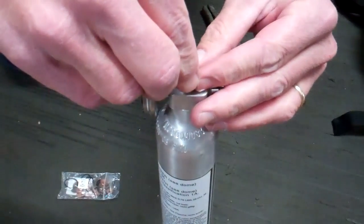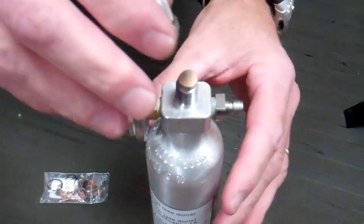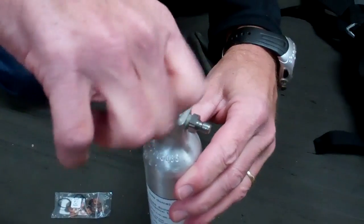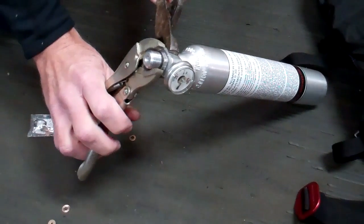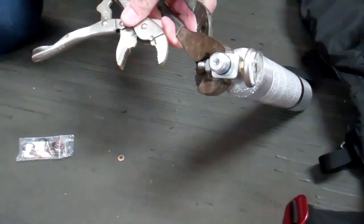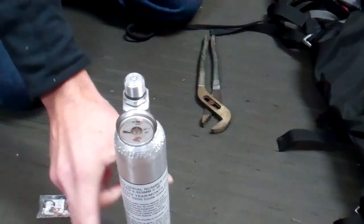Washer down first, burst disc on top. Now we screw it back together. This needs to be tight in order for it to be refilled by scuba shops, paintball shops, or authorized refillers. They will check it when they go to refill it and crank it down tight. Now it is ready to be refilled.